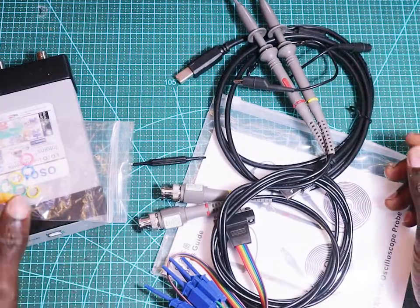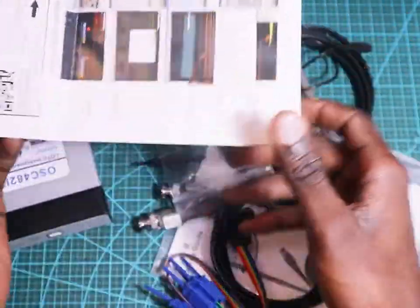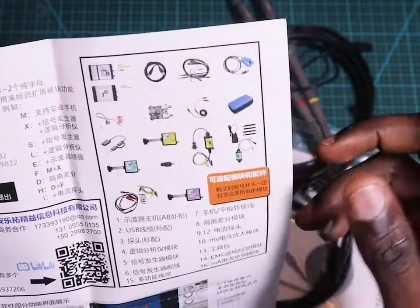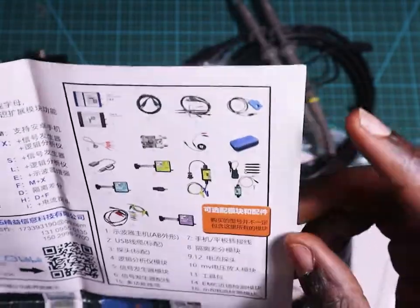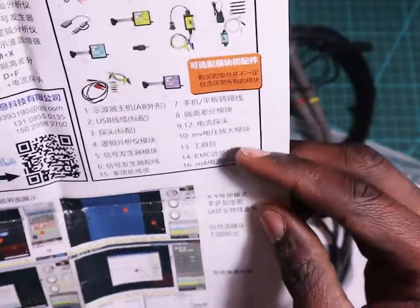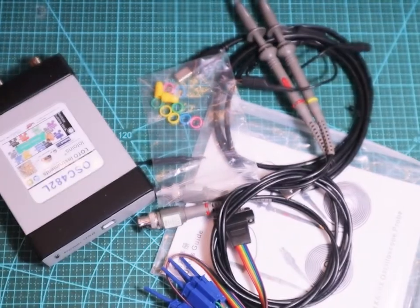There is a manual here, but it is in Chinese. It comes with some modules — you can buy and add a function signal generator, some other stuff like a bag. All of these modules are optional; you don't need to buy them to start using this oscilloscope.